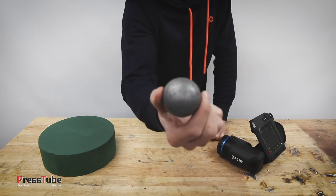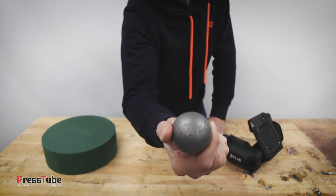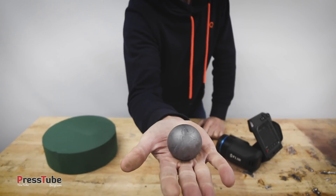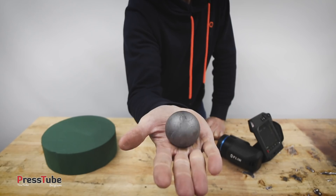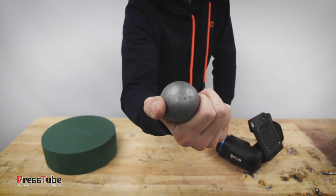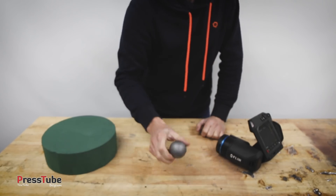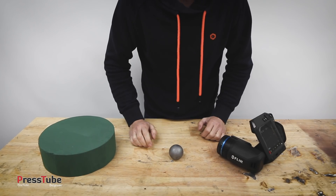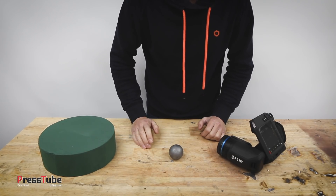In this video I'm going to heat up a tungsten carbide ball. Tungsten is a very dense material — almost as dense as gold, roughly the same density. This little ball weighs one kilogram, so it will store a lot of heat, and it won't melt because it has a melting point over 3,000 degrees Celsius.